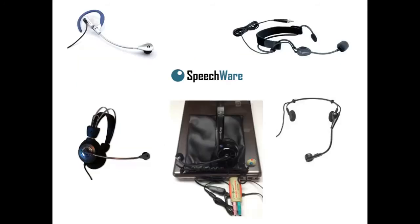The Speechware Speechmatic Multi-Adapter is well-suited for most popular headsets on the market, such as the Sennheiser ME3, the Boom C, and the Audio-Technica Pro 8.